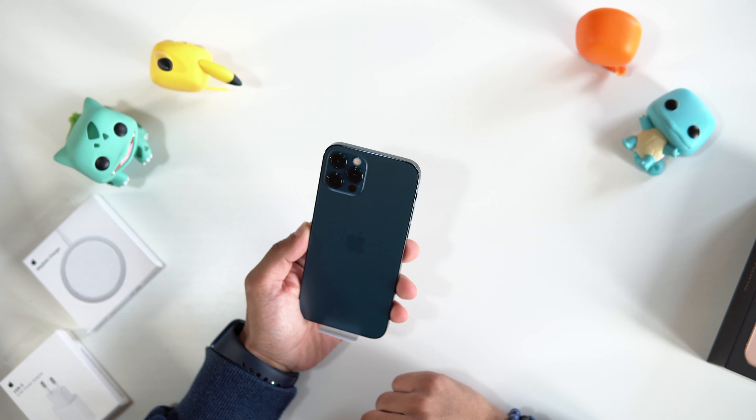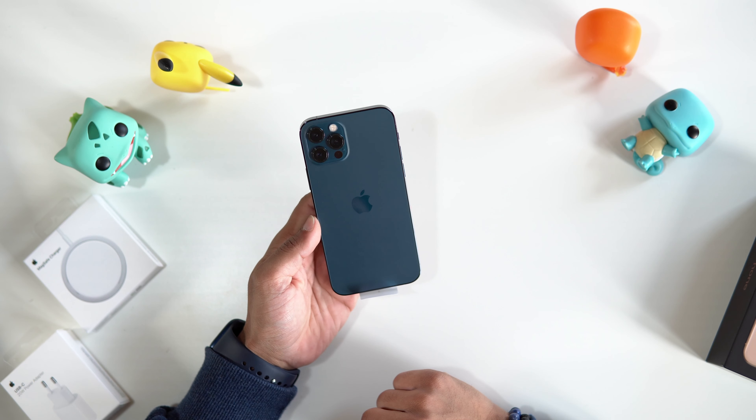Apple removed the power brick as well as the headphones because apparently so many people already have them. And yes, I'm going to agree — I have so many of those power bricks and tons of Apple EarPods that I never use. I always use my AirPods or my Sony headphones. You can always buy the power brick separately; I picked one up and it retails for $20. What Apple also introduced this year is MagSafe — I'm going to have a video on that very soon, so make sure you're subscribed. This is one of the new features in the iPhone 12 and 12 Pro, and it looks really, really nice.